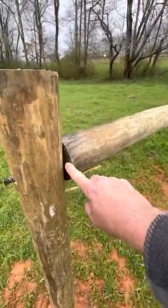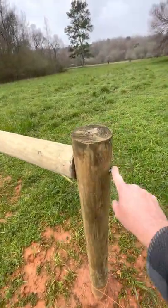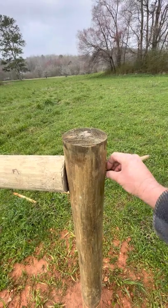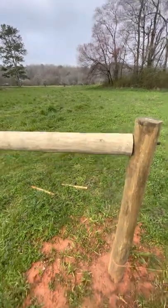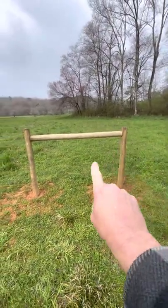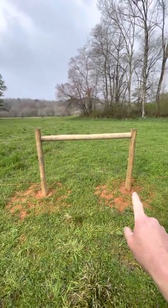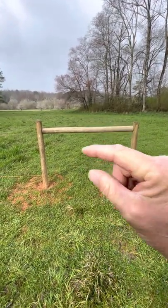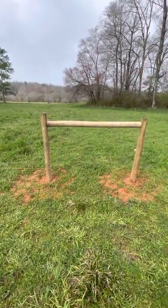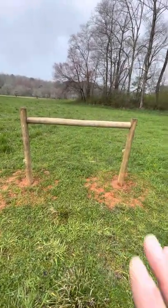Drill your hole, find center, drill your hole on the cross member — same thing on each end. Drill your holes and leave the rebar sticking out. Then take your high-tension wire — you can get that at any farm supply or Tractor Supply. We're going to form an X pattern: come down from the top of one post to the bottom of the other, then top of that post to the bottom of this one. Put your U-clamps on and twist the wire until it's really tight in both directions. That keeps it sturdy when you go to pull and stretch your fence wire.